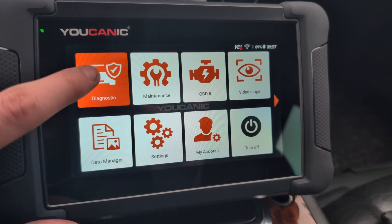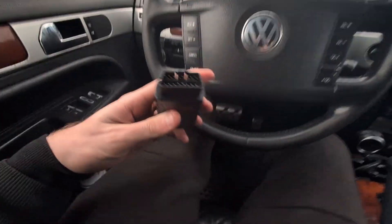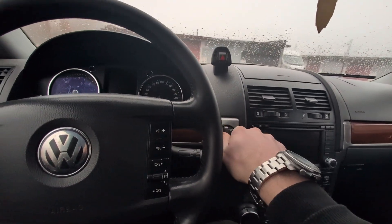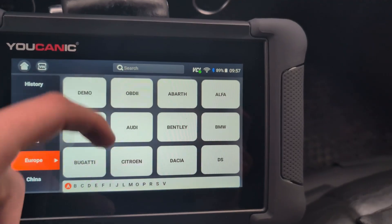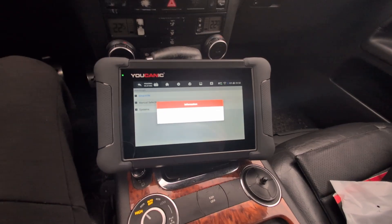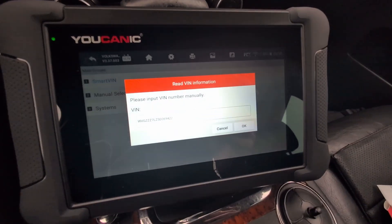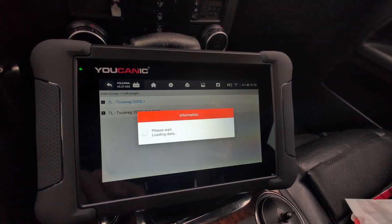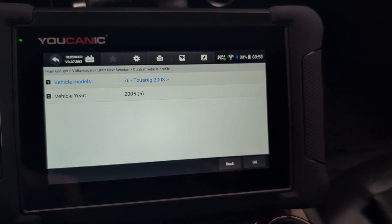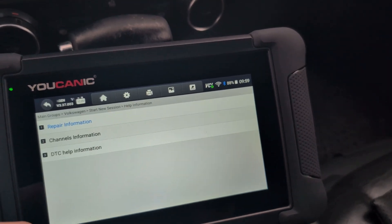Now let's go to basics — the most important feature will be diagnostics. But first we have to connect our VCI and turn on ignition. Europe, let's go to Volkswagen. We can try this smart VIN — maybe it will detect the VIN number from my Volkswagen. Great, it was able to find my VIN number. Now we have diagnosis, common special functions, help information, and car information. Let's check car information — this is just the model and year of make.